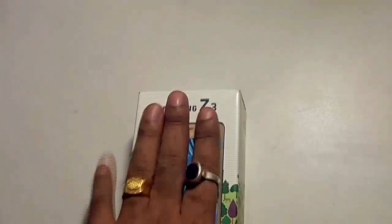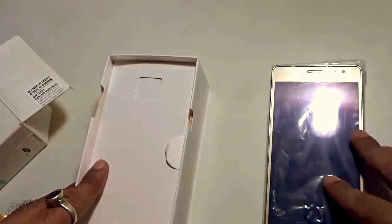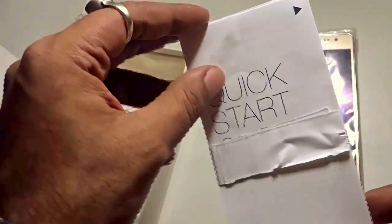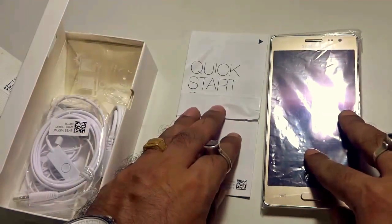Let's dig deep into the handset by opening this particular box. This is the Galaxy Z3 device. Let's put it aside for now and see what other items come along with this particular box. We have the Samsung Quick Start Guide, the SAR certification, and the warranty card — pretty standard Samsung stuff.